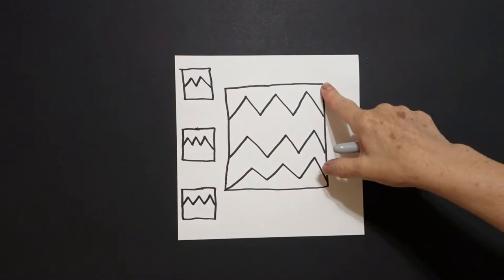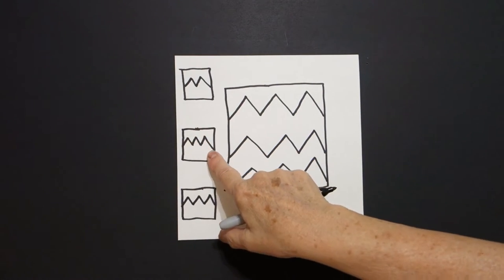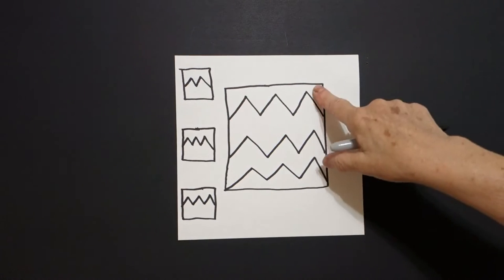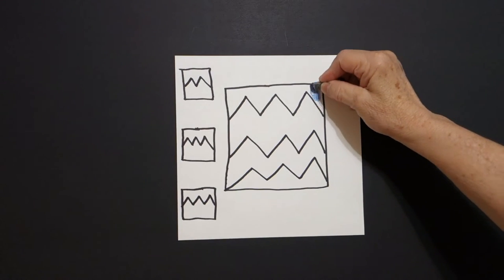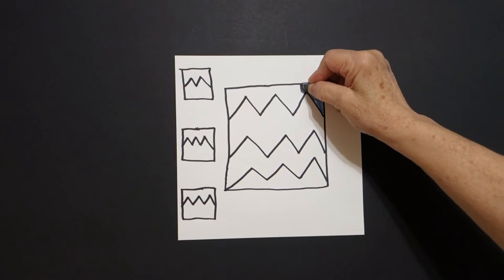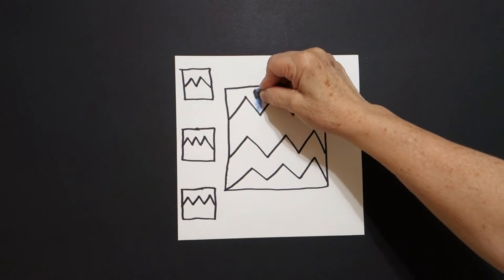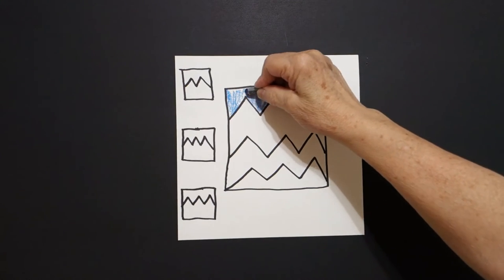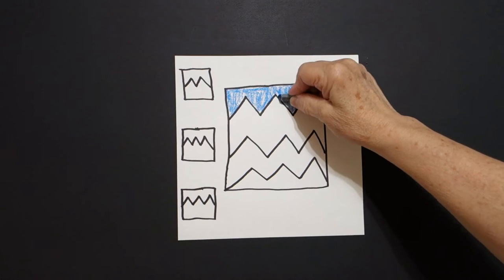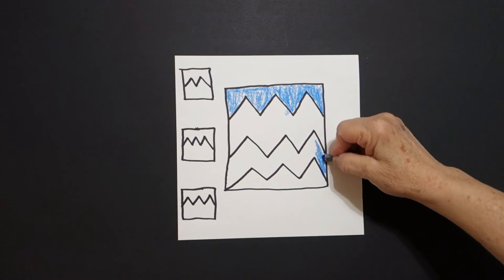This is my big square. This is my little square. This is my big square. This is my little square. This is my big square, this is my little square. Okay, let's see how we're going to color this in. The first thing I'm going to do is take a blue, a regular blue crayon, and I'm